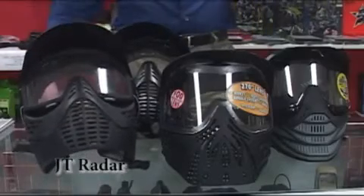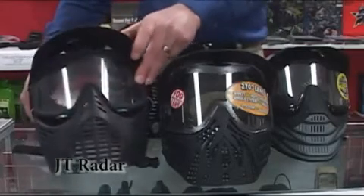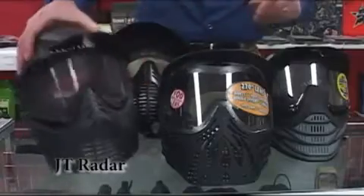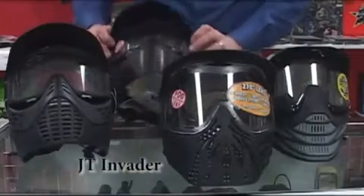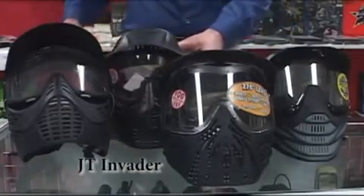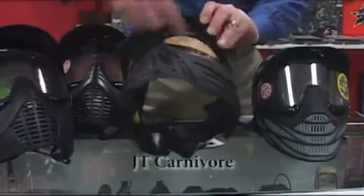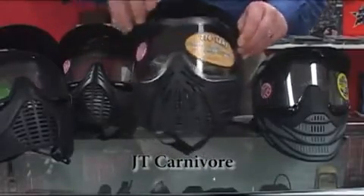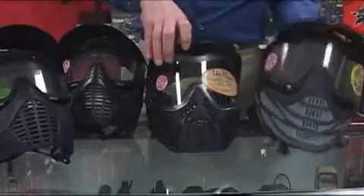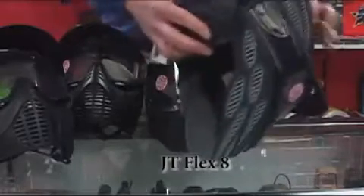As for the JT masks, on the low end we start with the JT Elite Lens System on the Radar mask, which costs about $25 at Airsoft Xtreme. Next is the Invader, which also has the Elite Lens System and costs $31.95. Moving up in quality, we have the Spectra Lens on the Carnivore mask, which offers a 270-degree field of view. And then at the top is the Flex 8 system, which also has the Spectra Lens and provides full head protection, including an occiput guard for the back of the head.